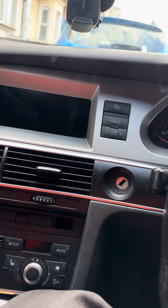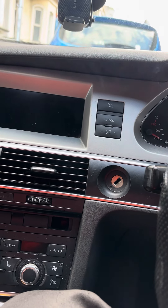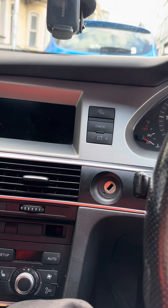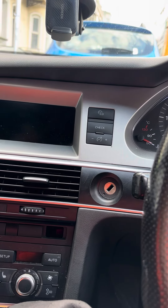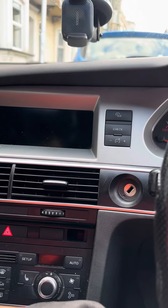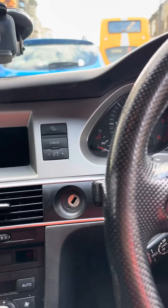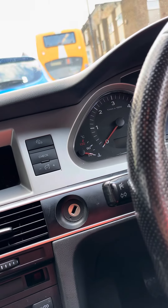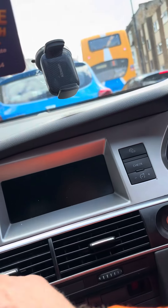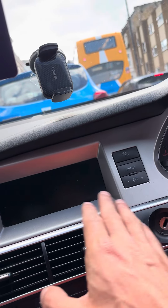Audi A6 C6 ignition barrel problem: if your central locking is not working, your radio is not shutting off, or anything like that, you need to pay attention to the ignition barrel. It's easy to replace — you basically need to take this vent out.